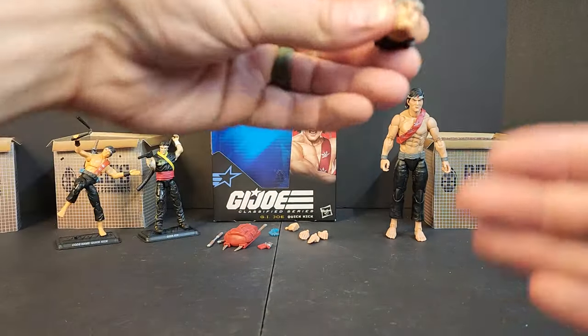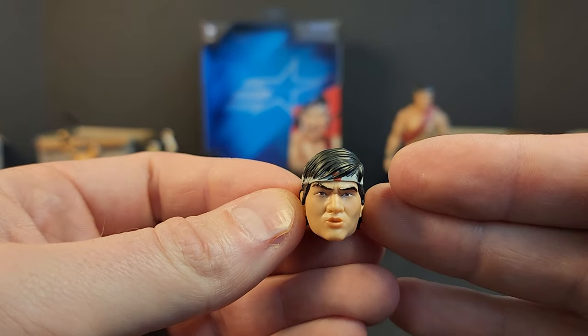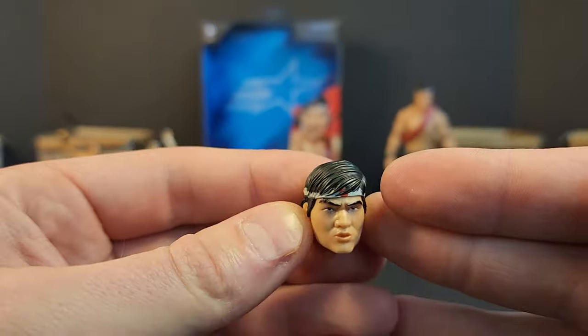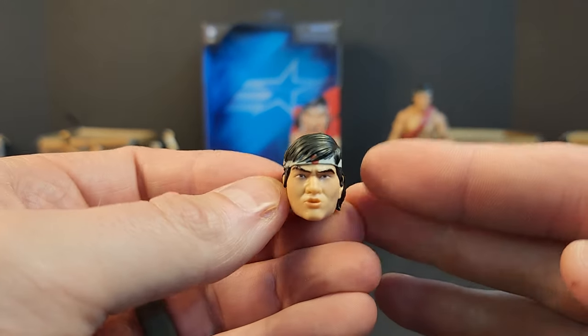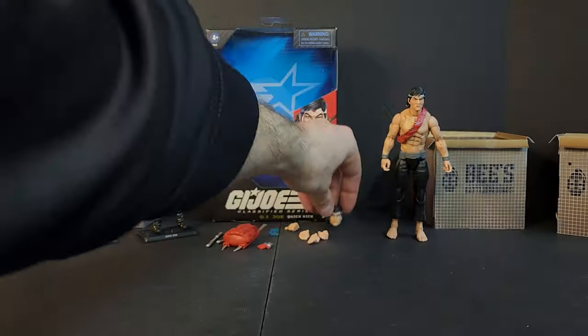We get an extra head sculpt that looks like a duck face or someone blowing out a candle — I'm not really sure what he's doing. I would have preferred a yelling face like we got with the box art, but this is what we got.